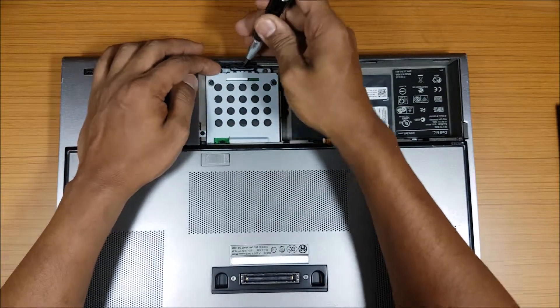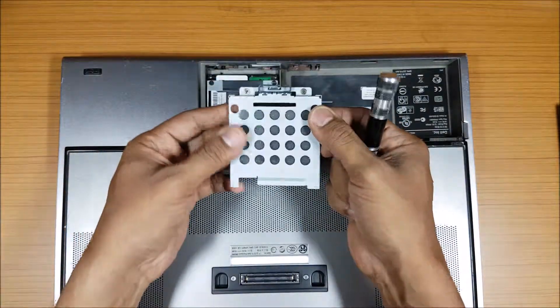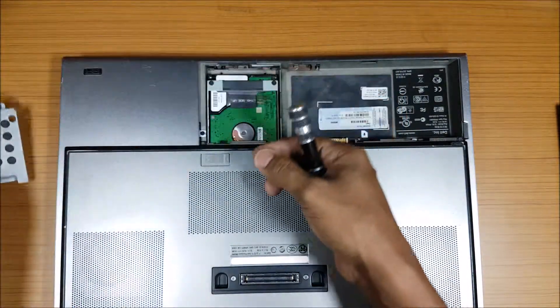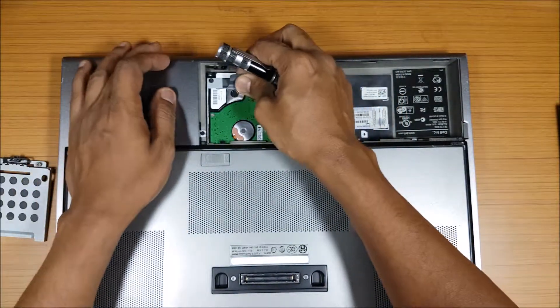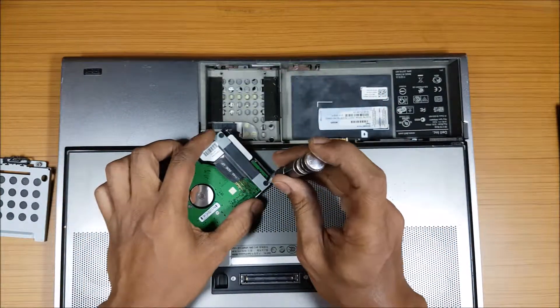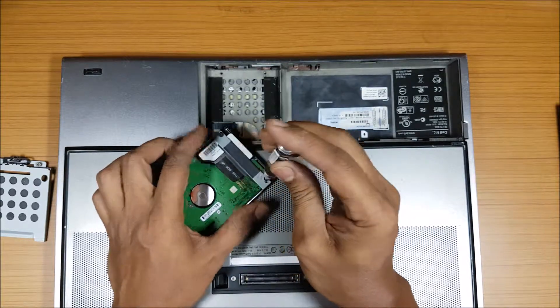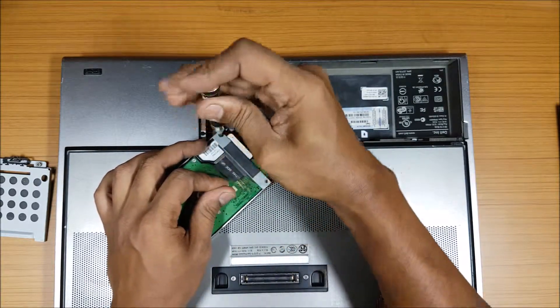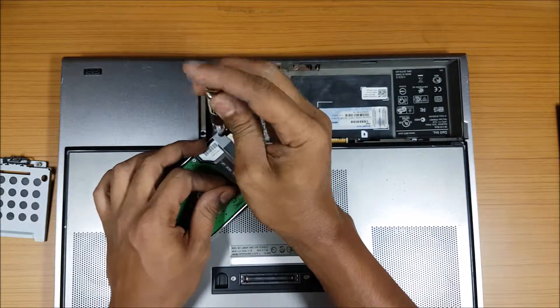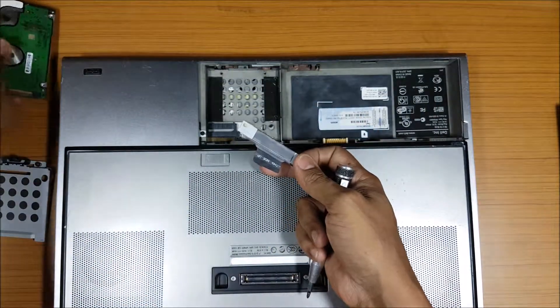There's a tab here — with that you can pull it out. This is just a thing to keep it in place. The hard drive just pulls out that way. That's the hard drive. I have to remove these two screws — one, two — and use this bracket for the other hard disk.